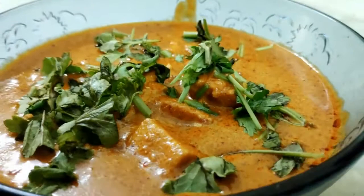Hey guys! Welcome to Sibita Foodie! What is this dish? Paneer Makhani.